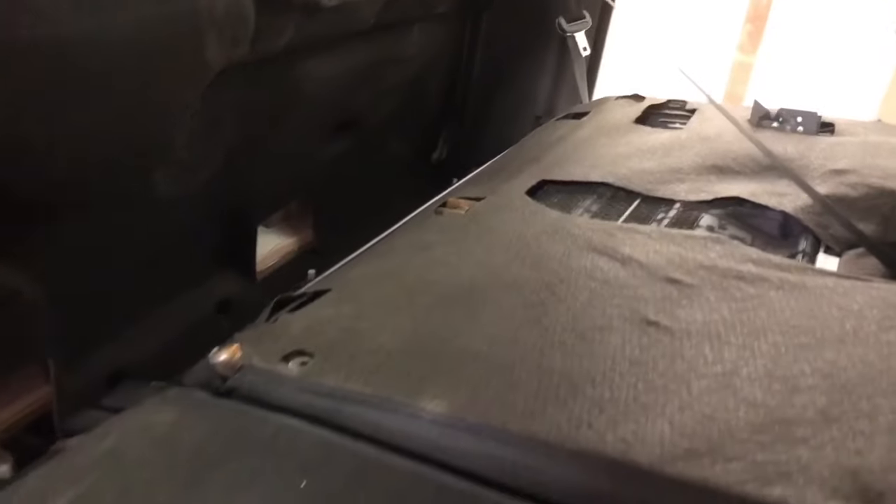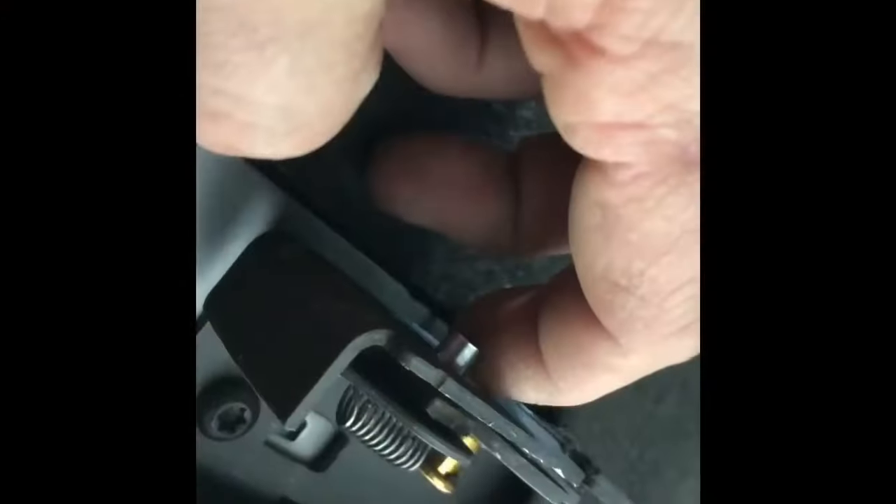To start, we will need to lower the back seat. This requires some finesse. On the passenger side there is a release, but on the driver's side you will have to actually reach your hand behind the seat while it's in the up position and release the trigger manually.